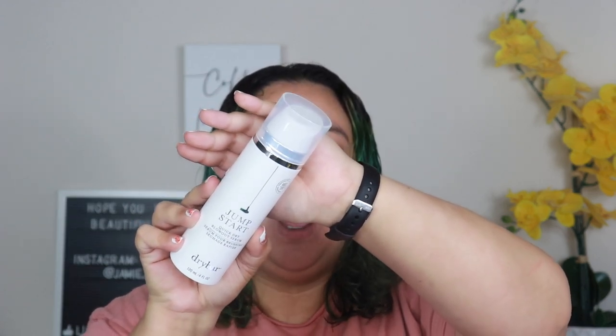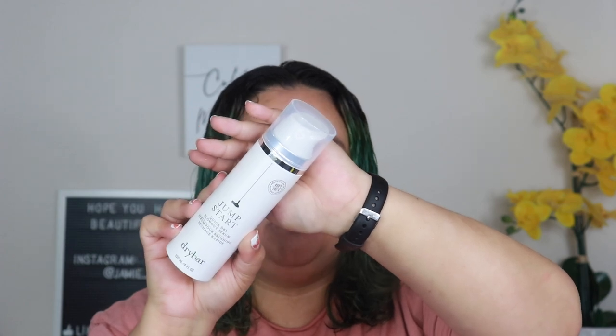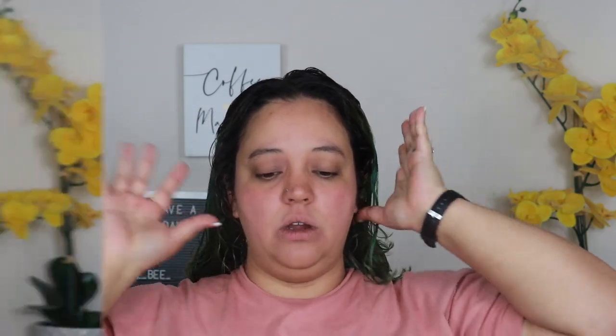The next product is the Jumpstart Quick Dry Blowout Serum. I love a good blowout serum — I ran out of the other one I had. This one is $29 and it's a serum rather than a spray. How to use: on damp hair, work a small dollop into your palms and apply evenly from roots to ends, then comb through. This is supposed to help your hair dry quicker.